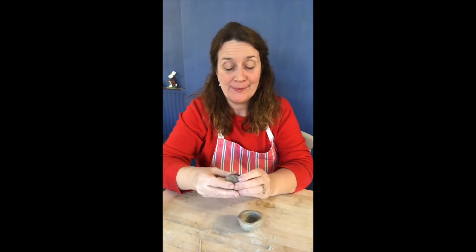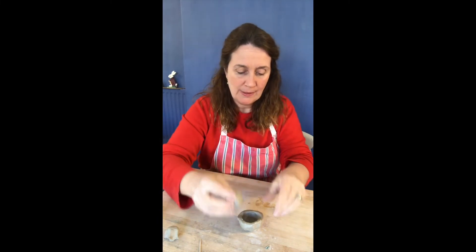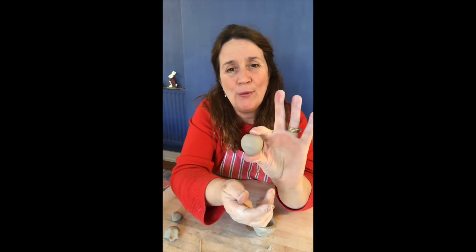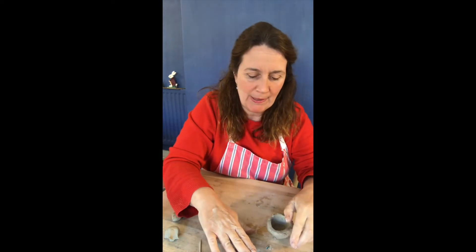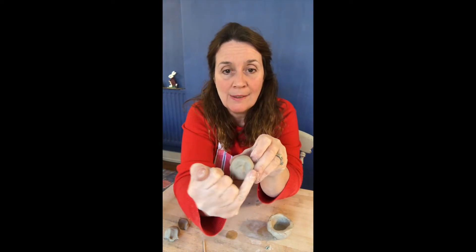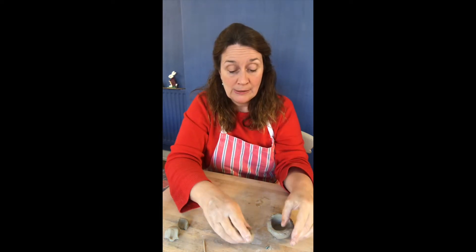Now we're going to make the head for the rabbit. Roll it into a ball using two hands, or you can roll it on a surface. I'm just going to put it against the pot and see if it's about right — I think it's a little bit too big, so make it a bit smaller. When you're making the shape, it might be better if it's just a little bit more of an oval than a completely round shape. I'm going to use my thumbs to make some marks where the eyes are going to go — two indents using both thumbs — and then we're going to put a little nose in the middle and the ears at the back. I'll draw a little mouth later.